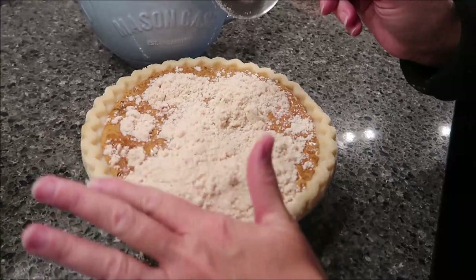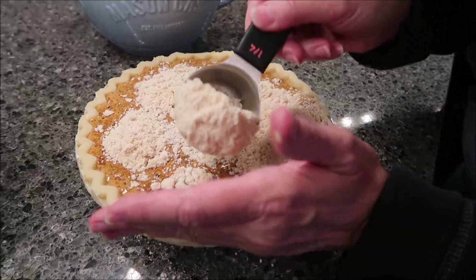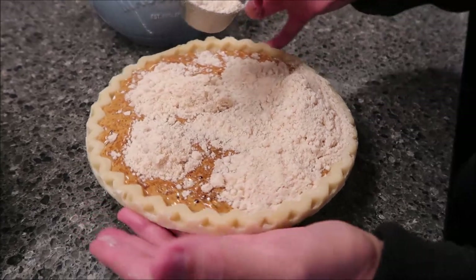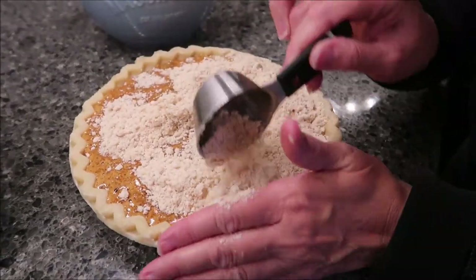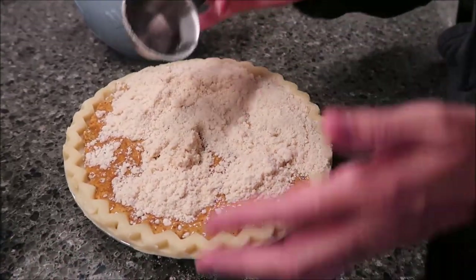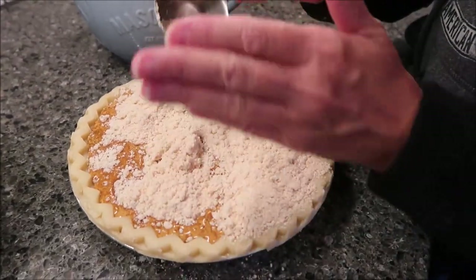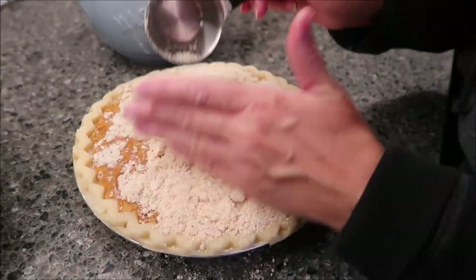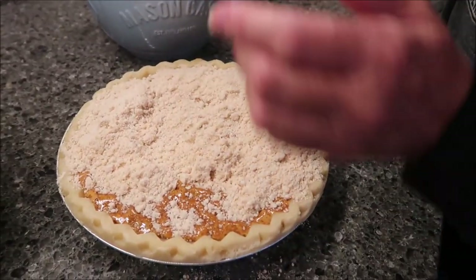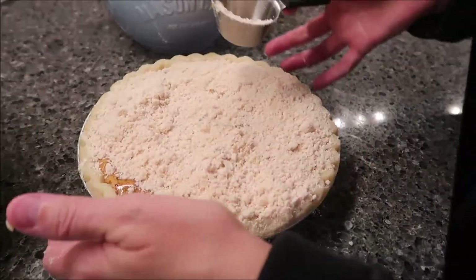I'm trying to get the crumb topping to the edges to keep the liquid in — forming a seal around the edges. Hopefully it'll keep that liquid in. I'm going to do that all the way around the edge. When I bake this I'm definitely getting a cookie sheet out and moving this over to it because I can see this making a mess.